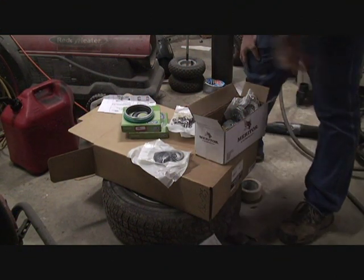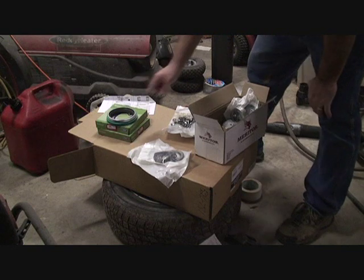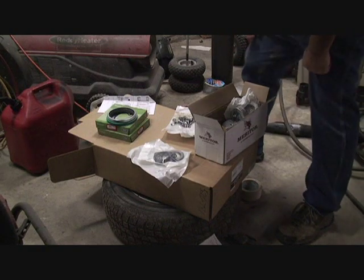I went to town and got my parts today. I bought two new grease seals with wheels. These are oil baths on these front wheels, but I'm not going to do oil baths when I put it back together. I'm going to pack them with grease like you would a car.